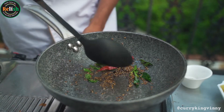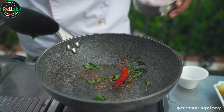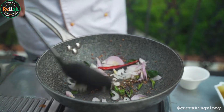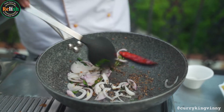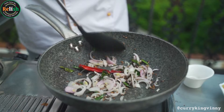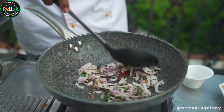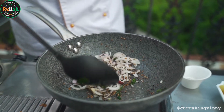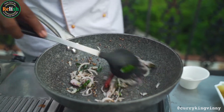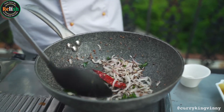There you go — the chilli is nicely smoked, the mustard is popping, the cumin is done. Next thing is the onions. So there is a phenomenon here: when I add the onions, it stops all the previous ingredients from burning because the moisture in the onion brings the temperature down. That's why it's really important what goes in first, what goes in second. If I add the onions first and then the spices, the spices will not cook — they will stay raw. We want to make sure the spices release the essential oil and flavour into the food.